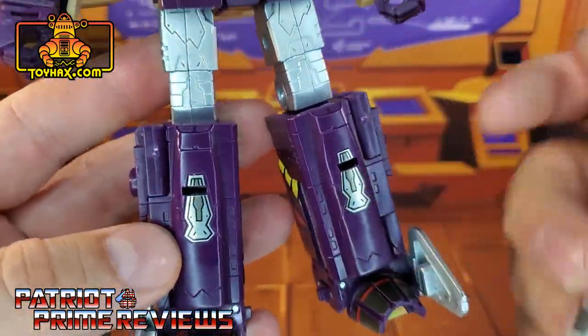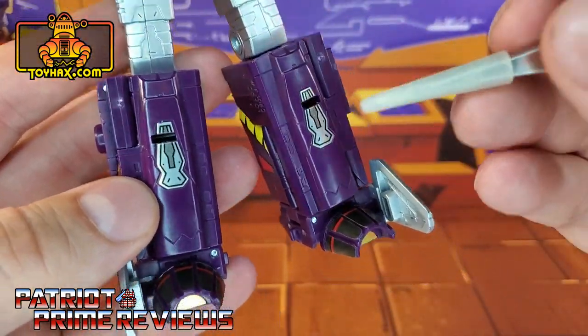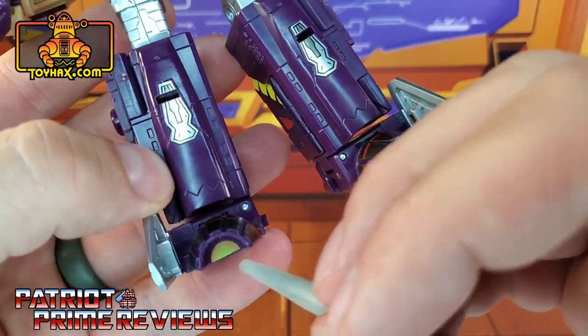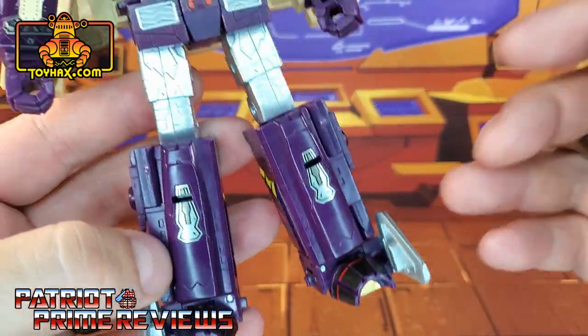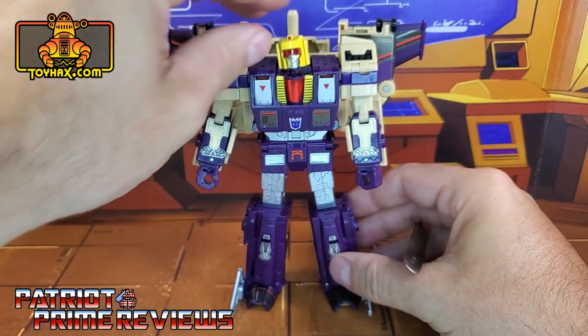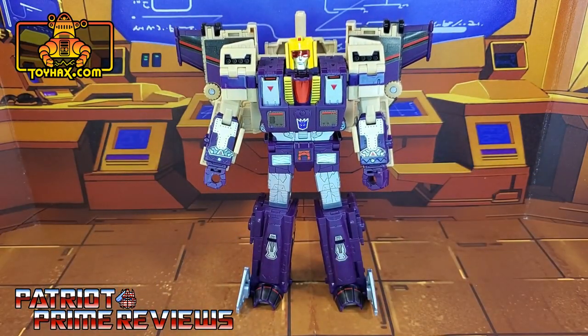Moving down to the legs, there's not much for the leg area except for new decals on the shins. There are decals for the feet and underneath — but that's more for the thrusters. Blitzwing gets a hell of an upgrade thanks to ToyHacks and he looks so good now. There's Blitzwing in robot mode after.